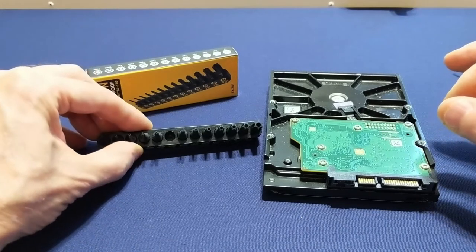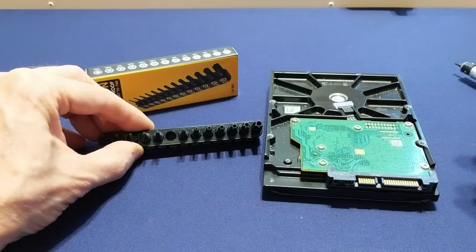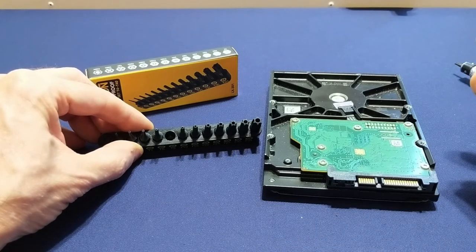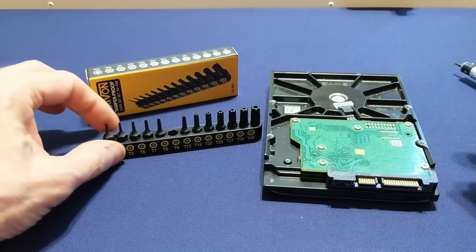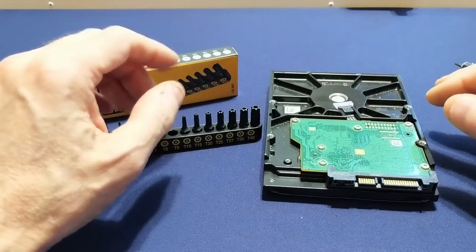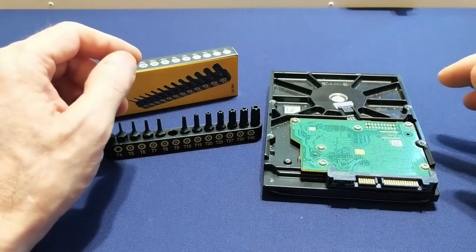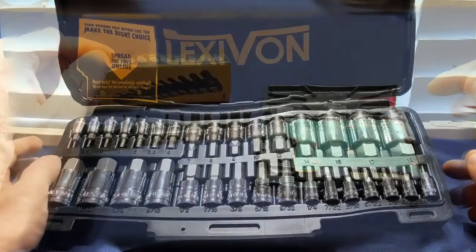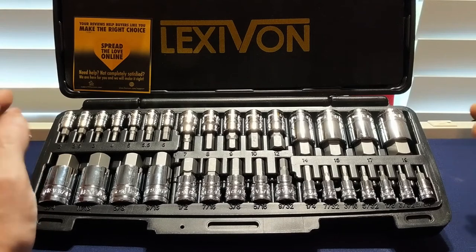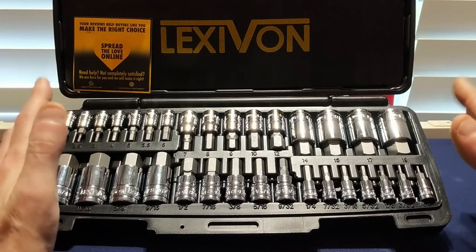As the description says, another nice feature is that they are compatible with tamper-resistant torx screws. The centers are hollow, which allows for the center pin of the security torx to drop right in. The T4 doesn't support the tamper-proof screws since it's just too small of a bit, and I don't think I've ever seen a security T4 torx anyway.